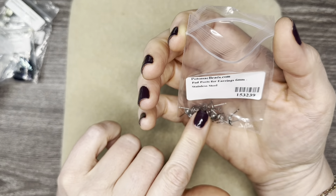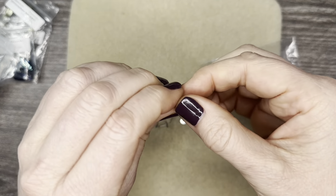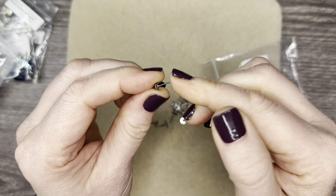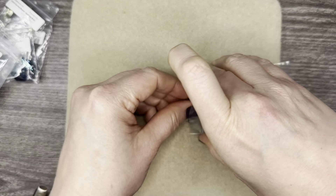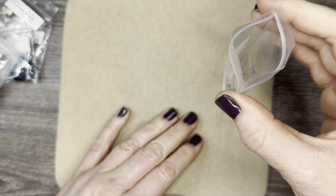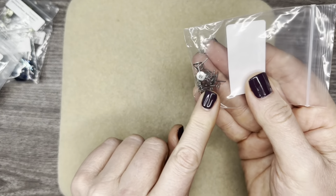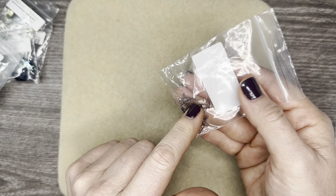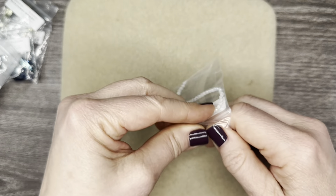Then we have some posts. These are six millimeters and these are stainless steel posts. Just grab your glue and you can make some post earrings with those. I love the findings and different components they include in these boxes because some of them, like post earrings, I don't have any — so now I do. So for example, if you're new to the jewelry world, this is a great box for you because you can get a lot of different components and start stash building.